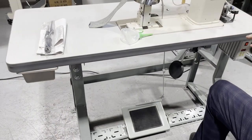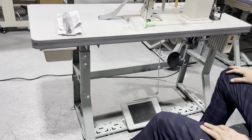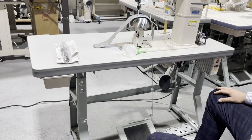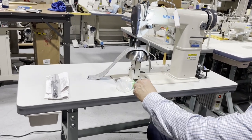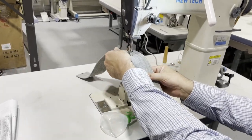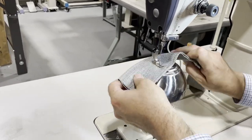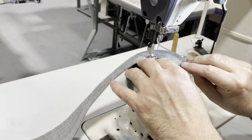The needle on this machine is a 135x5. The bobbin is 403 or 470. Now I'm going to turn it and show you — whenever you're working on this machine, it's very easy to turn around.